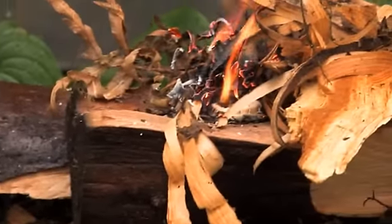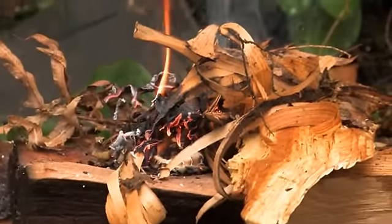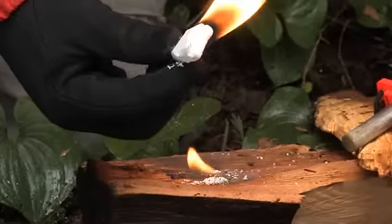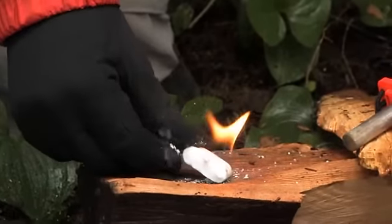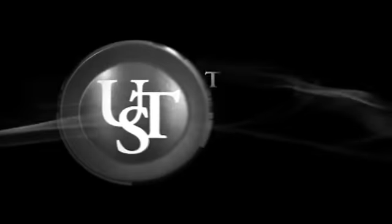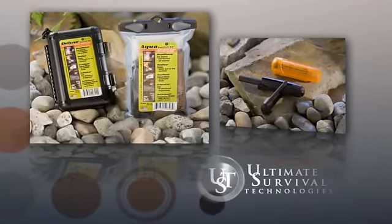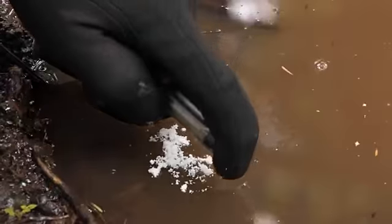This is when a survival situation is going to take place. Ultimate Survival Technologies, or UST, has developed basic essential survival tools that everyone can use. One of the most critical elements of survival is the ability to make fire. There are three essential elements to building a fire: a heat source, oxygen, and fuel. Ultimate Survival Technologies provides tools to ensure you can start a fire anywhere, anytime.